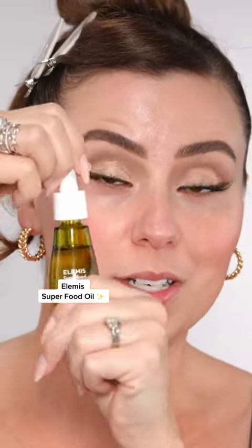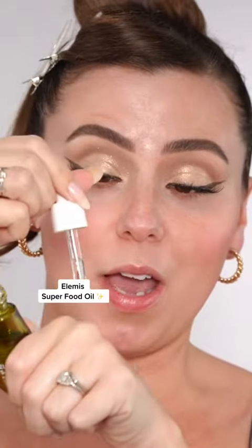I'm going to be doing layers, so I need my Elemis Superfood Oil. I'm going to do half a drop. We're going to be layering, so my under eyes need extra hydration here.